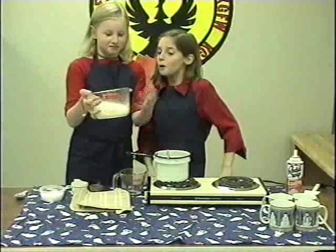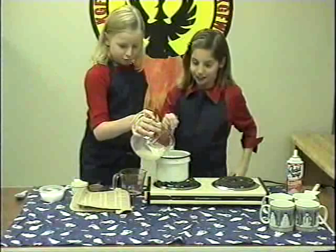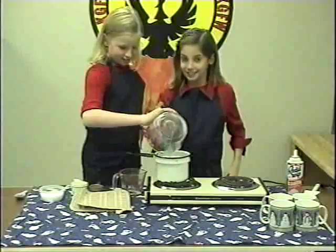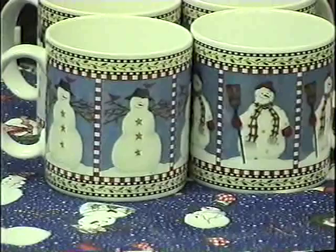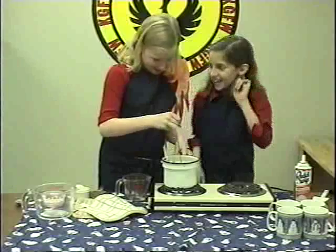Stir in milk and heat through, but don't boil. It looks lovely. You add four cups of milk. It sure looks good. It smells like my favorite kind of chocolate bar.